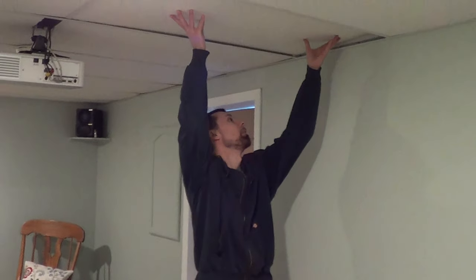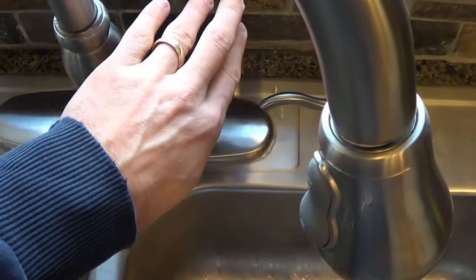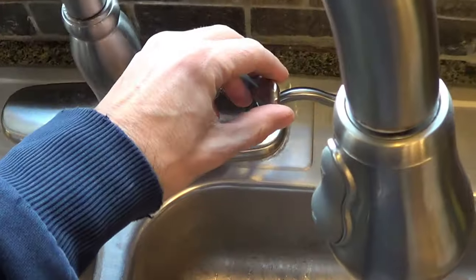The first step is to remove the ceiling tiles to locate the cold water pipe. To determine which is the hot and which is the cold, run your hot water for a while, then your cold water for a while, and then feel the pipes to see which is which. You can tell that this one is hot and this one is cold.